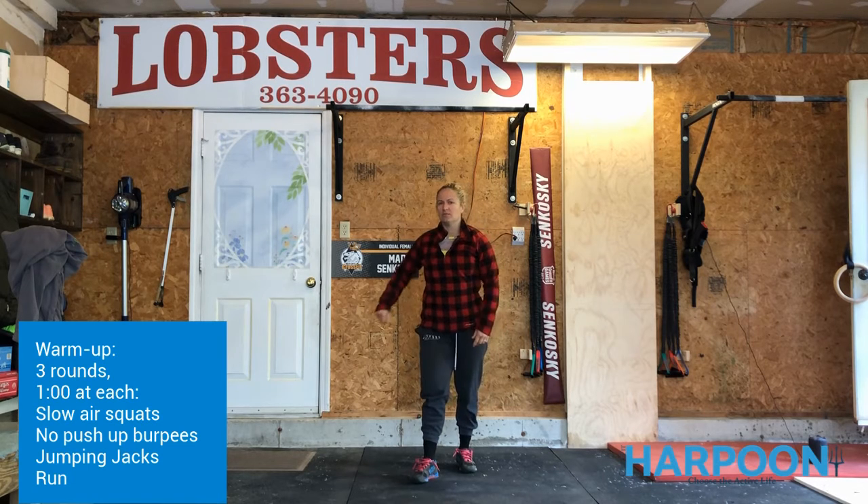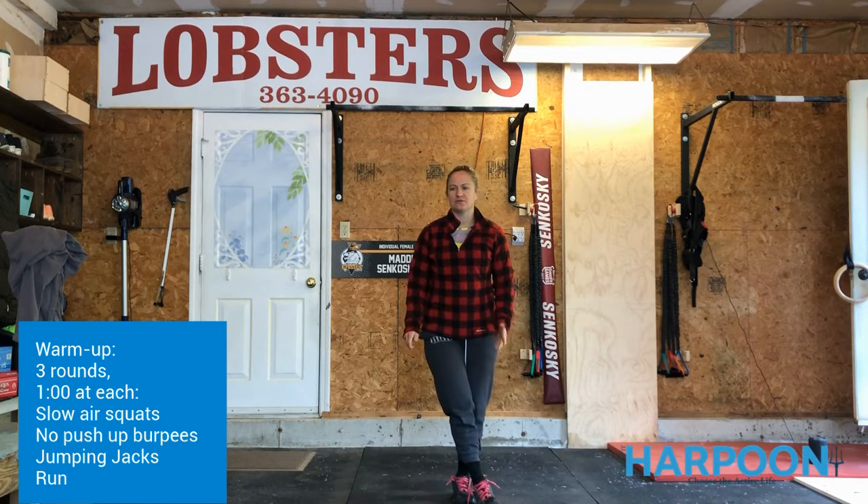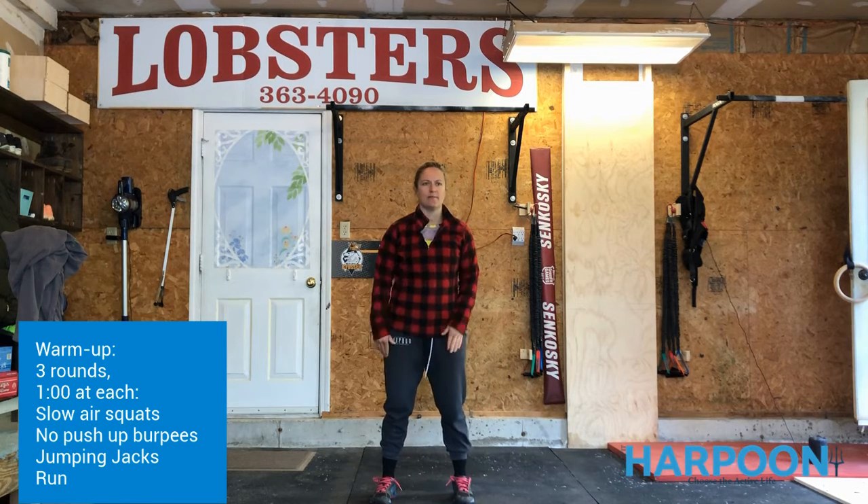Hi guys, welcome back to Harpoon at Home. We have a quick and dirty workout, an all-out sprint for the workout today, so we're going to take a long time to warm up to make sure that we're nice and ready for it.